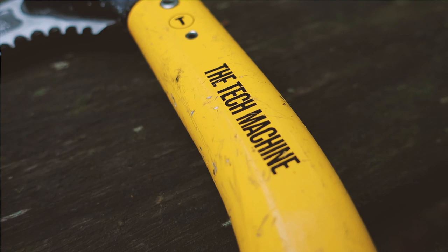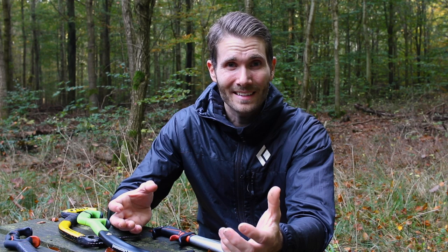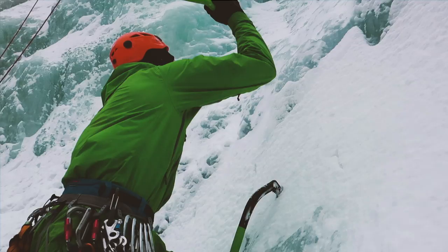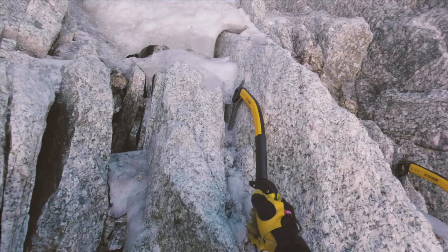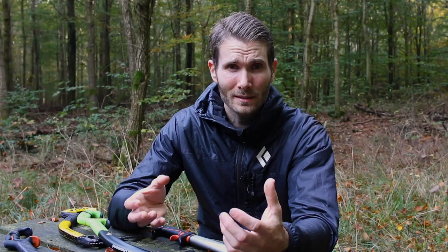So why does this even matter? It matters because when you're doing hard ice and you repeatedly bang your ice axe against the ice, this could eventually break it if it's not strong enough. And if you're doing mixed climbing where you have to torque the ice climbing axe or pull on rock with the axe, it could eventually break as well.